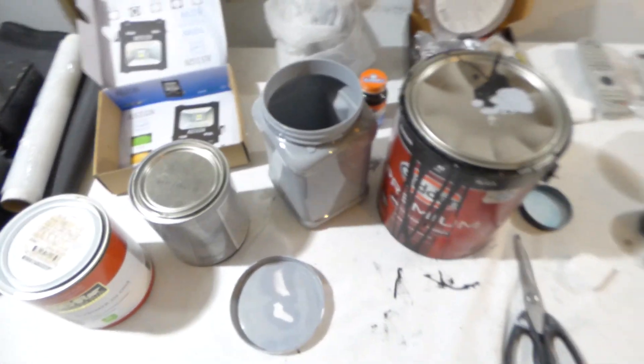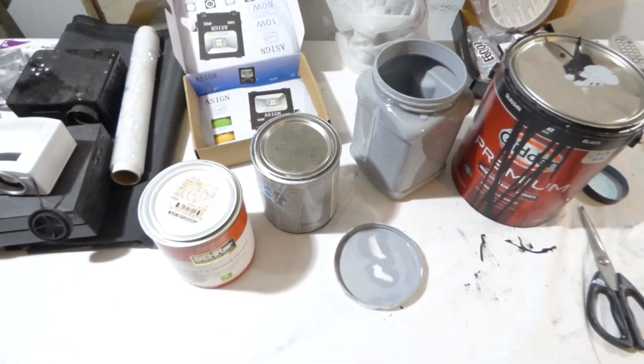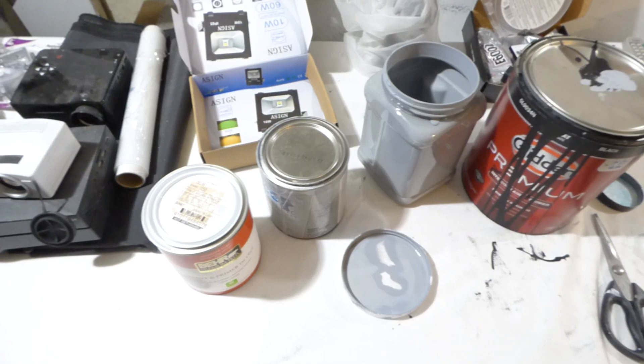We don't support gray screens anymore because we can see that black is the best way to go. The only way to achieve true black contrast is with a black screen.